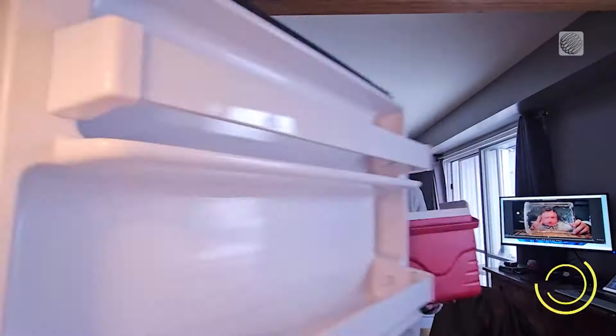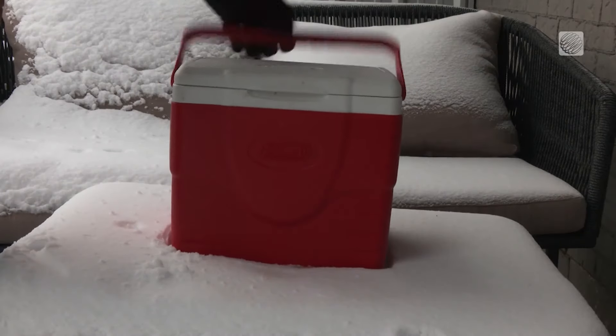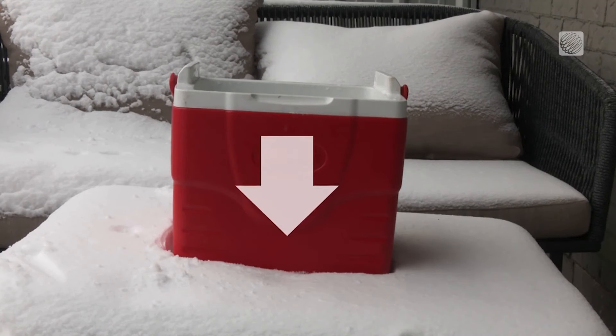Now this is something that you could theoretically just do in your freezer, but if you're like me and you don't have a lot of freezer space, you can take advantage of any stretch of extreme cold and head outside. All you need to do is fill up your cooler and put it outside, but here's the catch — the lid has to come off.